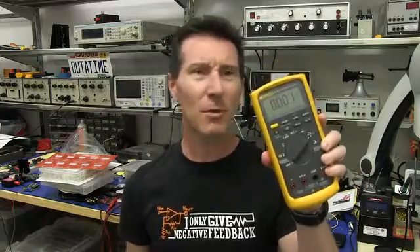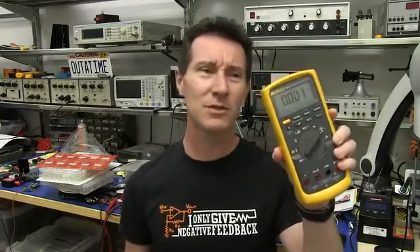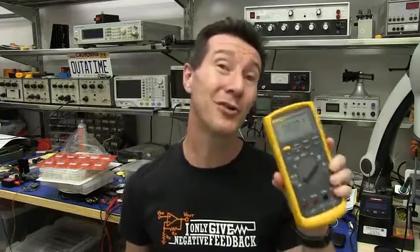But doesn't your multimeter already do current measurements? Well, yeah, it does, but it sucks at it. And there's two reasons why.